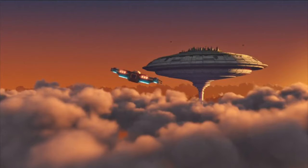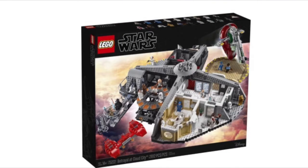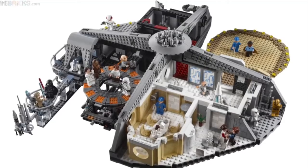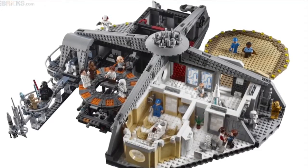Hello everybody, welcome back to the Lego King Channel. Today I'm doing a new video on the new Betrayal at Cloud City set. It's set 7522. It has 18 minifigures, about 2812 pieces, and retails for $350 in the US. So the piece count is a little bit lower than usual but the set looks pretty cool.